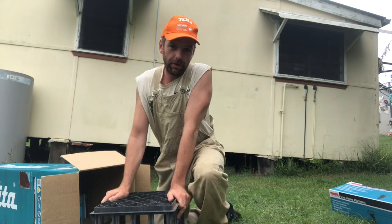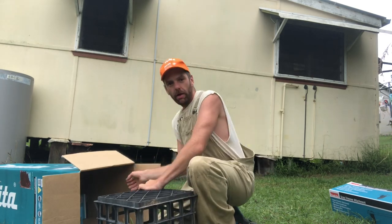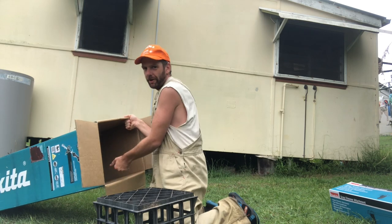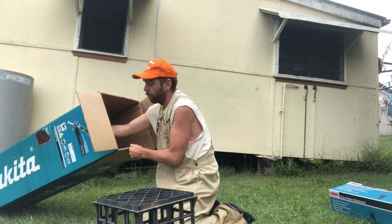Bit of a treat for you lot today — it's a multi-unboxing, I guess. Multiple unboxings because I could have ended it at that, that's unboxed, happy day, see you next week. But no, you're looking at three ultimate boxes in there.